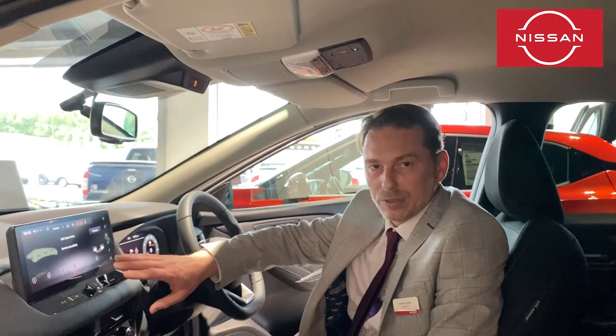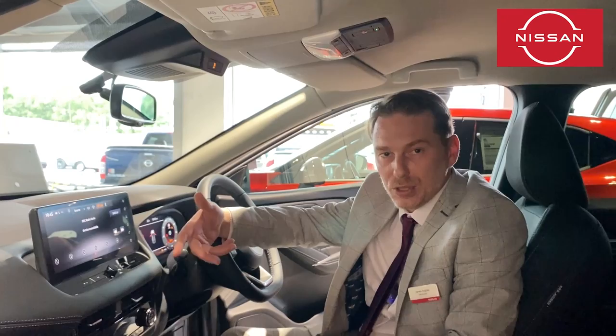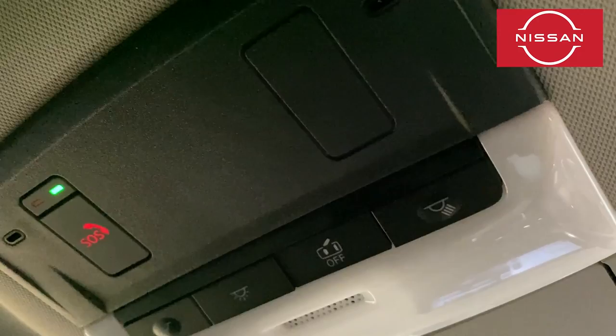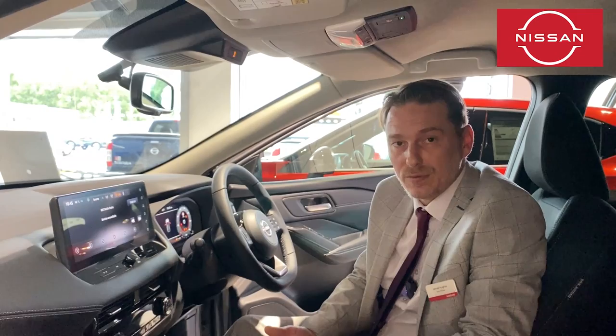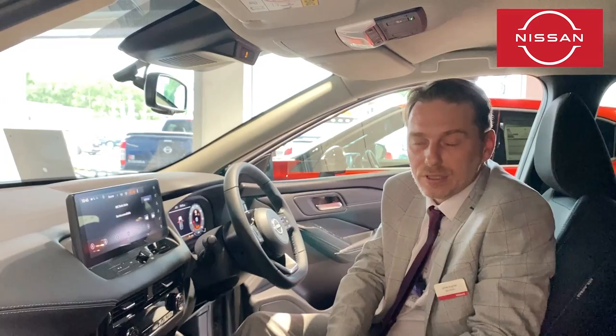The final feature I want to mention is the car's SOS safety system. When you start the car there's a disclaimer on screen with OK and cancel — pressing OK means you agree to share your direction of travel and position. This is important because all Nissans now have an SOS button up here. If you're involved in an accident, you can contact the emergency services if your phone is out of reach or out of battery. If the accident is severe enough, it will automatically connect you to emergency services, and if you don't respond they'll send help — but only if you've pressed OK and agreed to share your position.